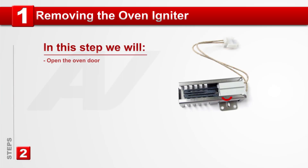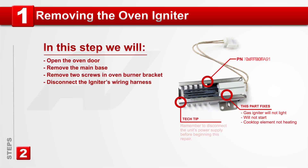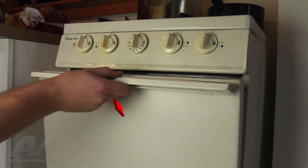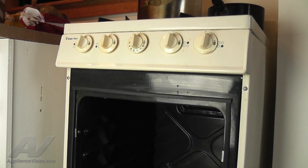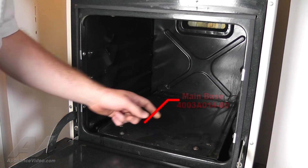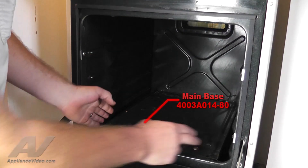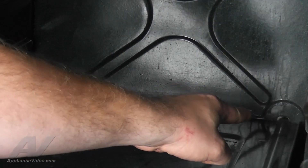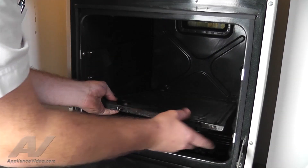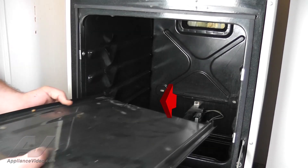Step 1: Removing the oven igniter. Let's begin this repair by opening the oven door. To gain access to the oven igniter, we will need to remove the main base. Release the main base from the two tabs on the back oven wall by lifting up the front of the base and then take it out to remove.